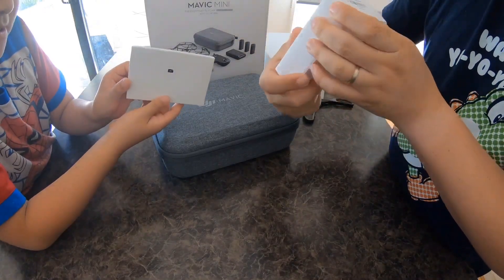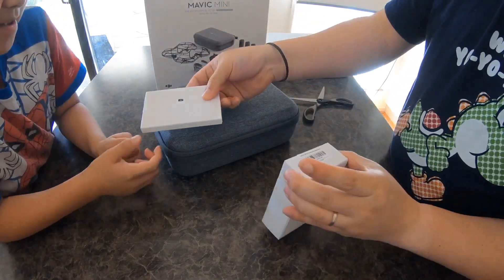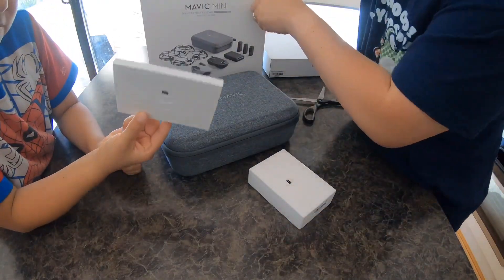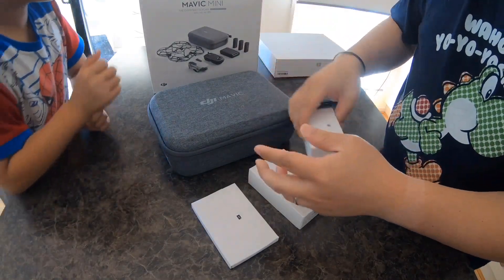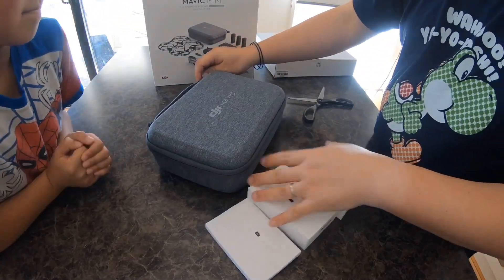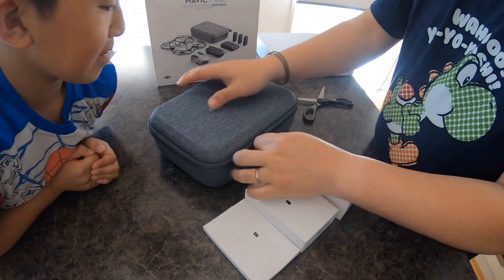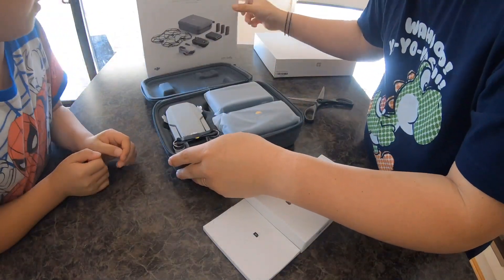This will be the battery, that one is most probably a cable or manual, and this one is the charger. That's it in the box — and inside here should be the drone itself.